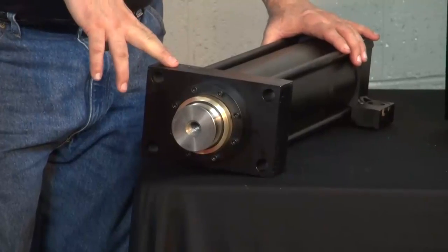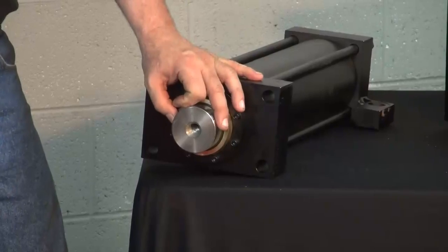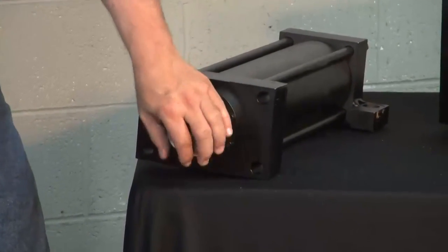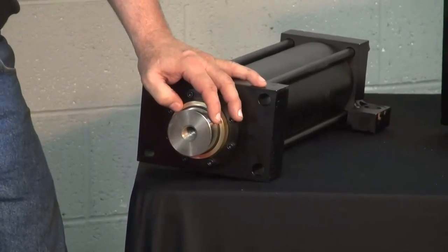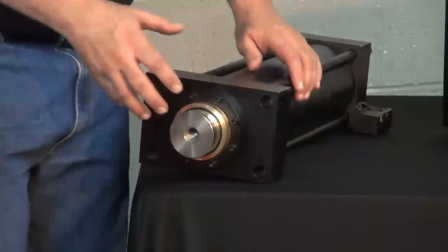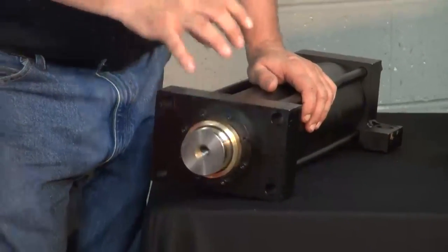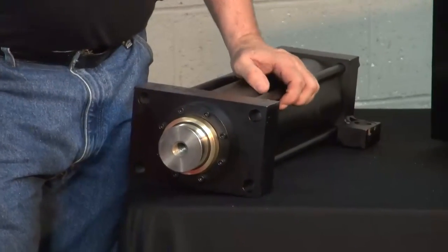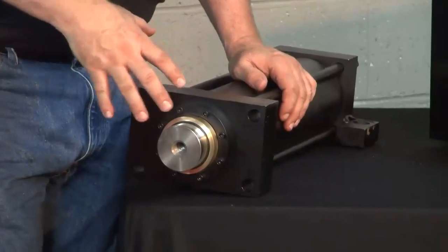Some of the changes we had to make: one, we wanted to go to a larger ram. So we've gone to a 2½ inch diameter ram, where a standard cylinder is 2¼, and it turns out that a 2½ inch ram is as large as we can physically put into it — they cannot go any bigger than that. We also had them install different wear bands in the cylinder. The wear bands put in are rated at 20 times the wear resistance and strength of a normal NFPA cylinder.